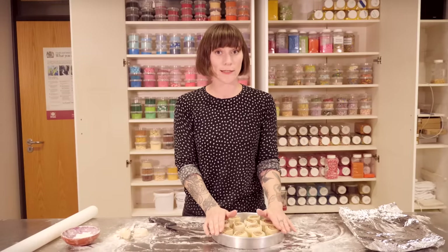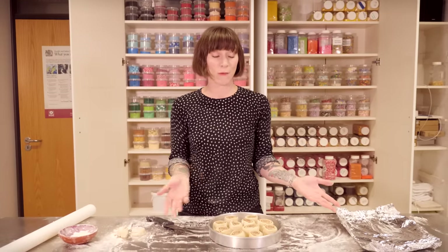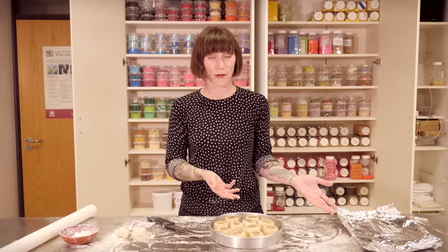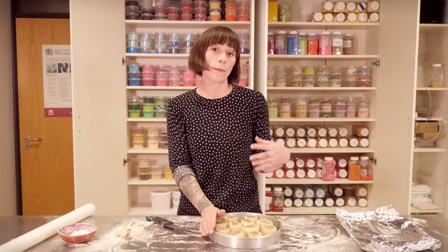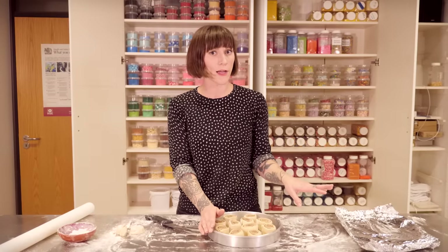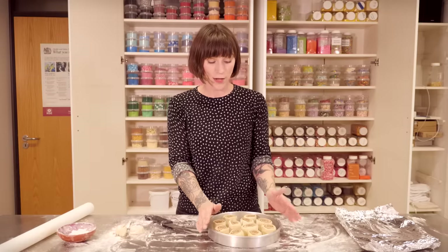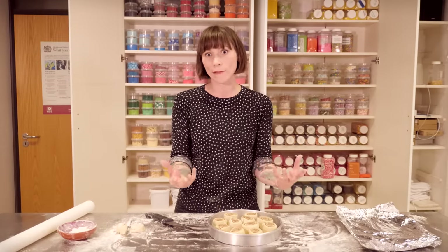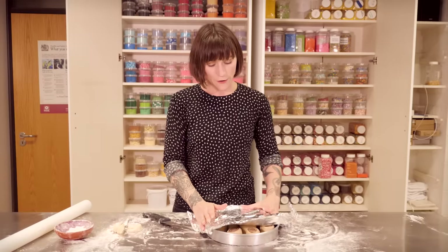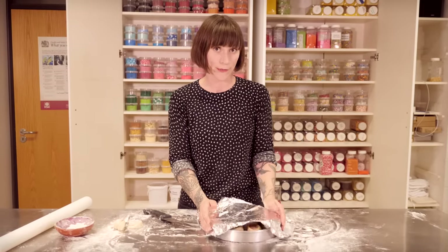Now these need to rise and double in size, so you want to put them somewhere nice and warm. If you're in a hot country, that will probably mean on the counter, which is very lucky for you. If you're somewhere cold like me, you can cheat it by putting them in an oven that's just recently been turned off — you want to have it off for about 15 minutes before you put them in. Or you could put them near the oven or in a warm place like your airing cupboard. Cover it with tin foil, find a warm cozy spot, and leave it for about one to one and a half hours.